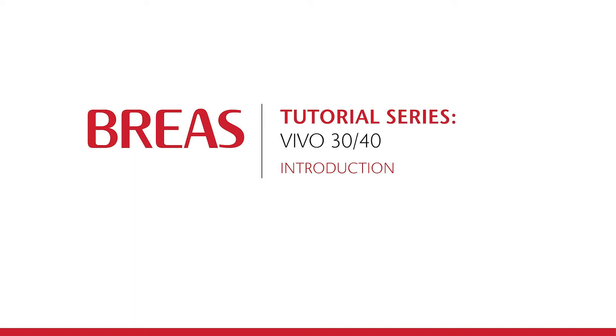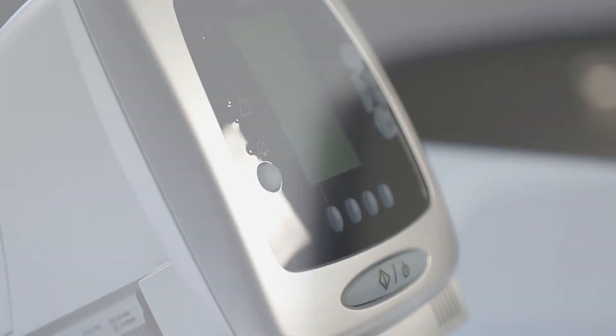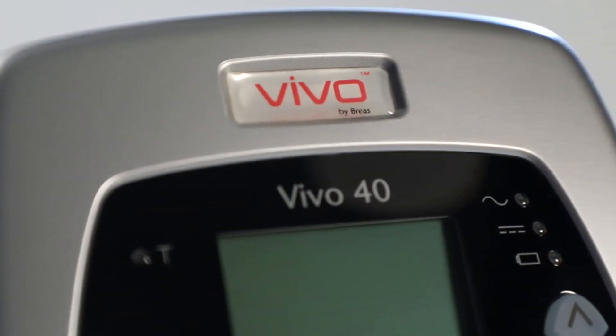Hello and welcome to the Bria's tutorial series. In this video, we will show you how to use the Vivo40 ventilator. The Vivo40 is designed for patients who require long-term support by mechanical ventilation up to 20 hours per day. The ventilator is intended for spontaneously breathing adult and pediatric patients from 10 kilos.